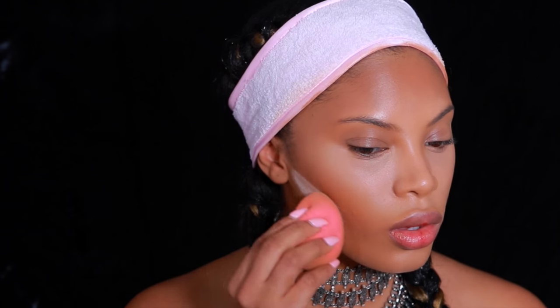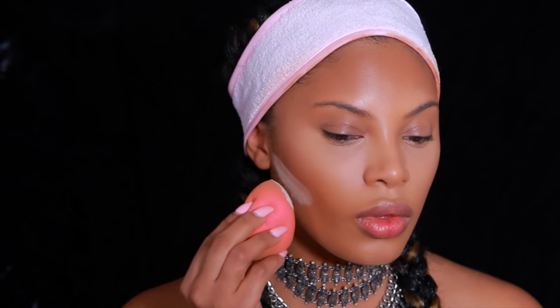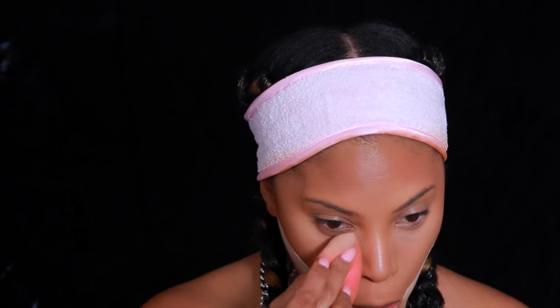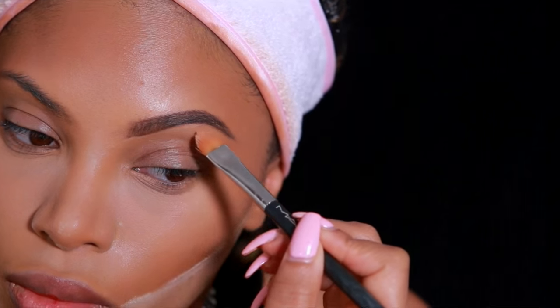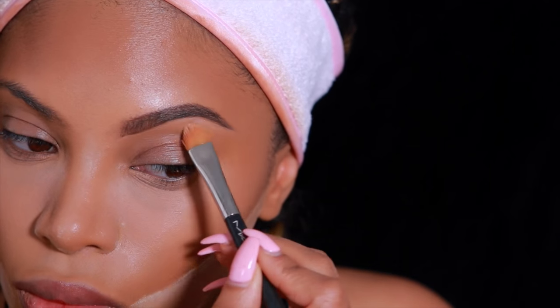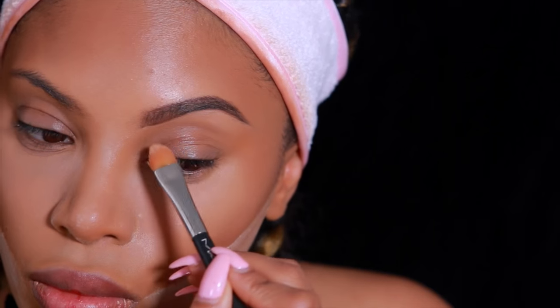Next I'll be using the Laura Mercier Translucent Powder — this has been my go-to lately instead of my Ben Nye Luxury Powder in banana. I apply it under my contour to clean it up, and also under my eyes in the areas I've already highlighted. This method is called baking — some people call it cooking. I love the way it makes my makeup look. I have a more detailed video all about highlighting, contouring, and baking.